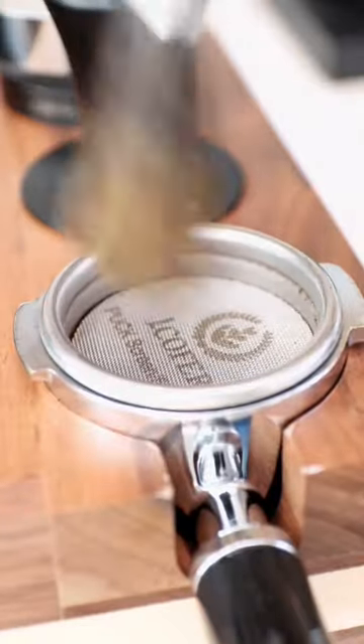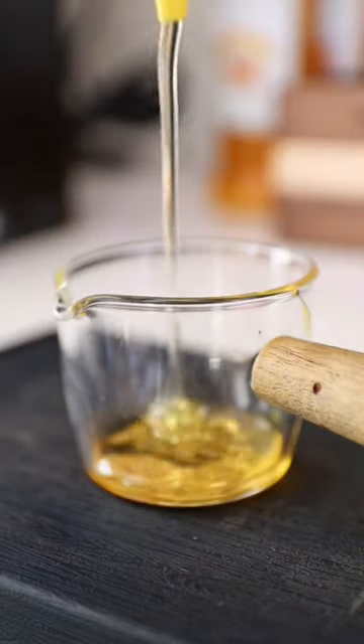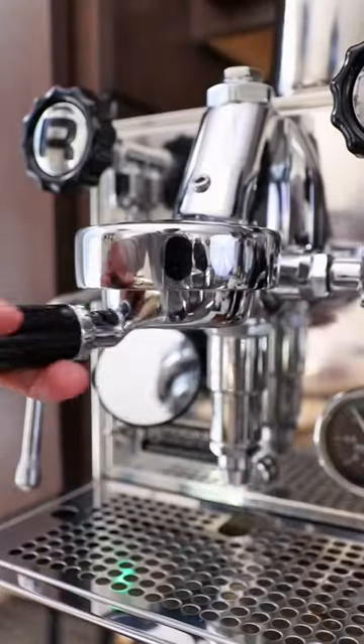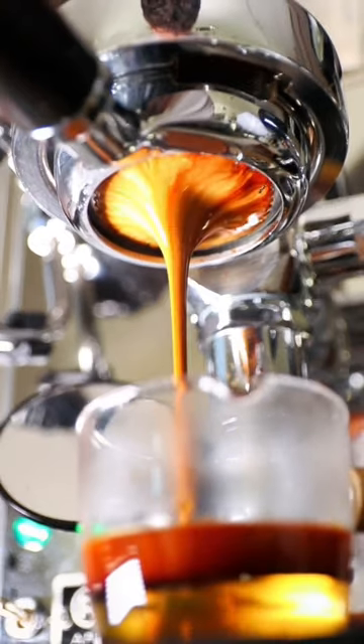But each thing that she makes takes a long time, so she's probably going to be working all night. So let's make her a quick coffee. I'm a huge fan of honey, and she got me this new honey from the grocery store, so we're going to make her an iced café au lait.